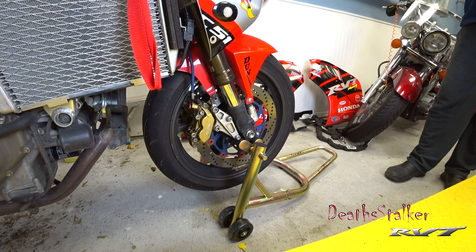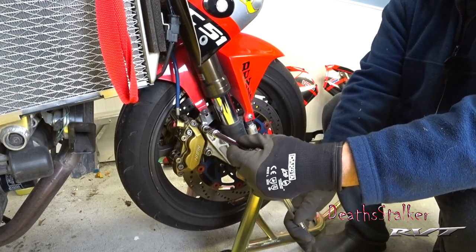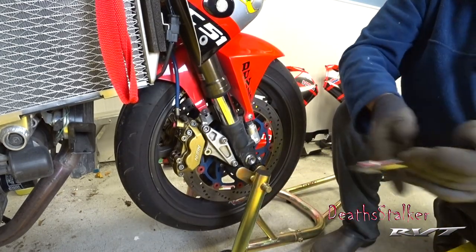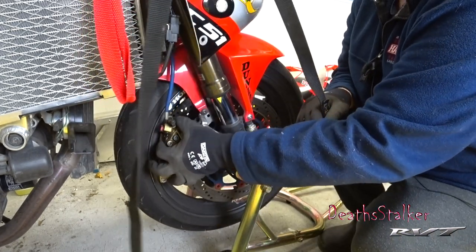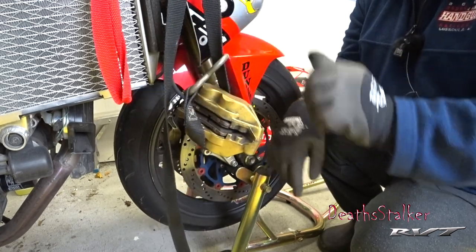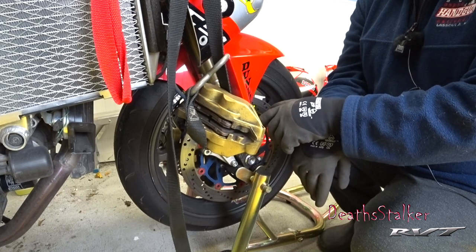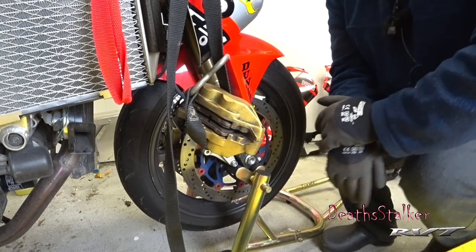The first thing we have to do is loosen off the brake calipers because they will make it impossible to get the rotors off. Even though I'm not using these calipers anymore, I don't like to put strain on the brake lines by having them hung by the weight of the calipers. It's just something I've always done.